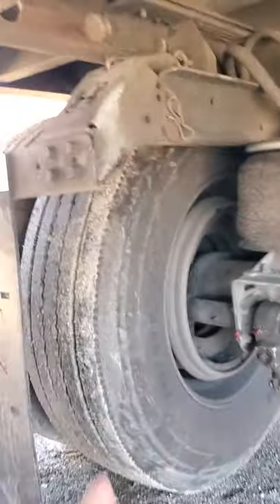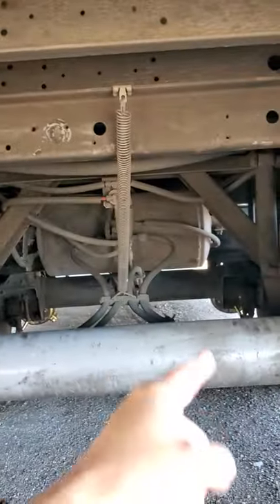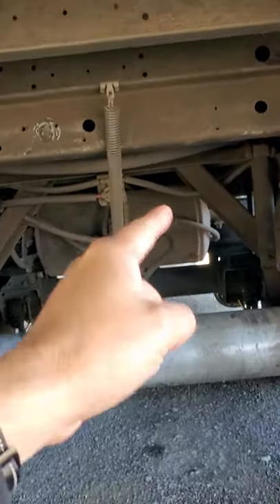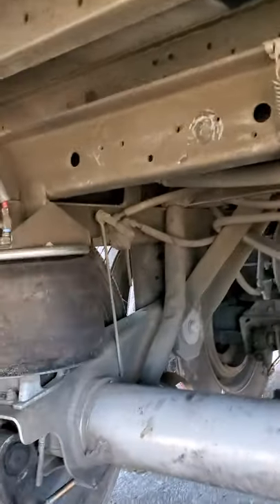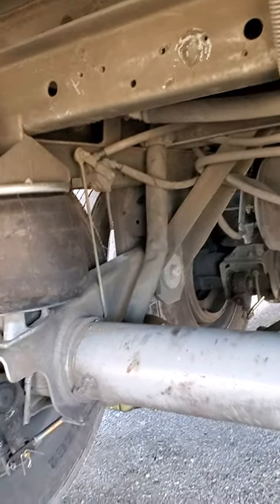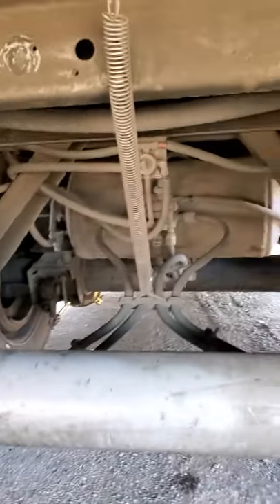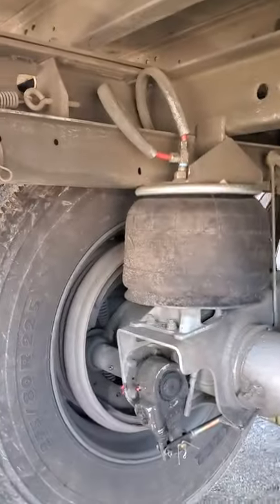It's got Michelins on the back. I'm gonna put a new set of Michelins on that front passenger side axle. That side over there's got Goodyear steer tires. I went through Michelins on my truck, so I put the Goodyear steer on my trailer.